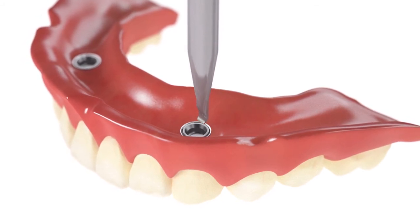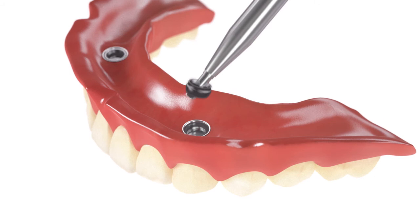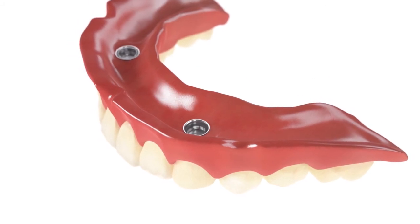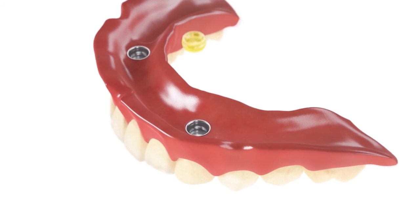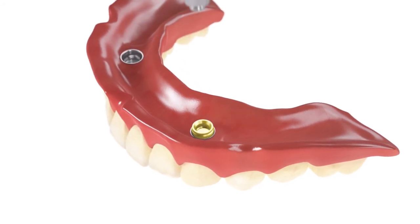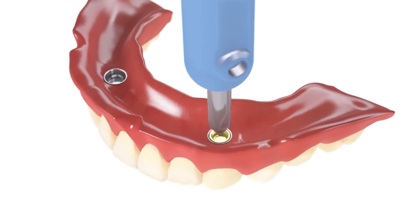Remove the black lab inserts using the OD Secure extractor tool. Choose the desired retention strength. Insert the retention cap into the housing using the OD Secure insert tool.